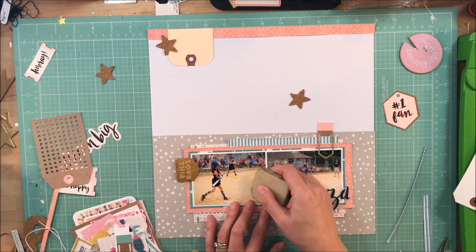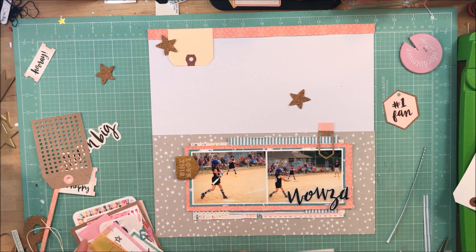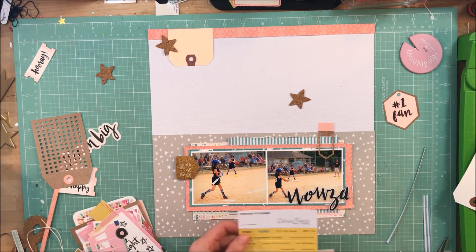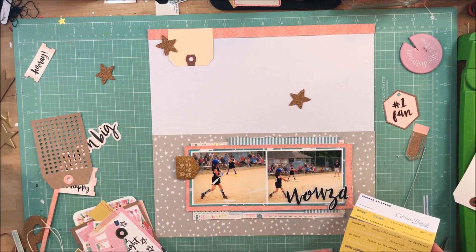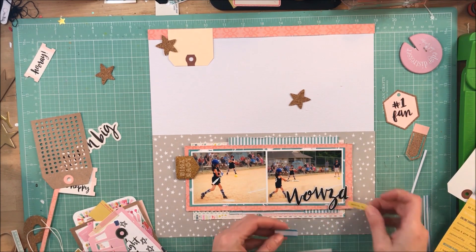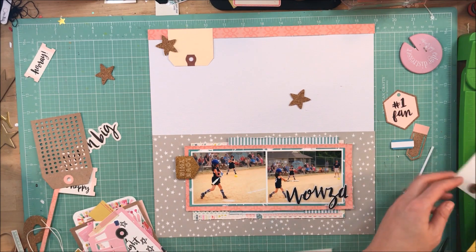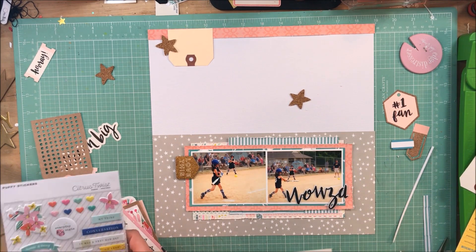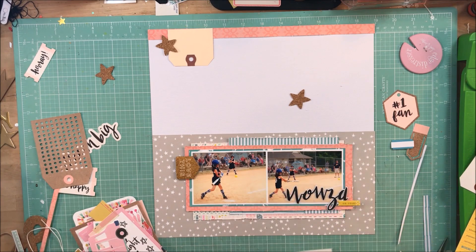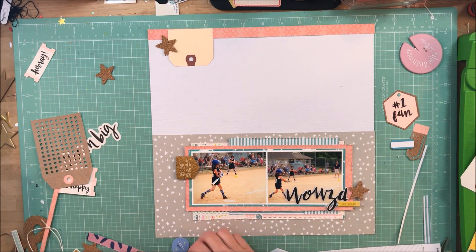I'll let you know in advance that a couple little things are cut off the end of this video and I have no idea what happened. I'm doing this voiceover almost three weeks after I created the page. What you miss me doing is adhering down the final paper layers and doing some black mist. I'm sorry about that, but you will see it in the close-ups. I feel like you see enough of the page that you still get the idea of what I did.